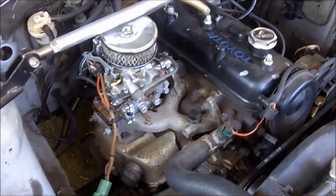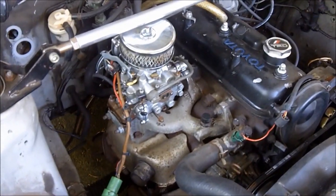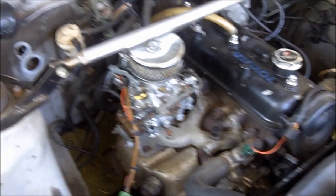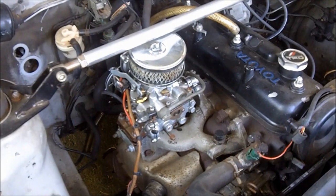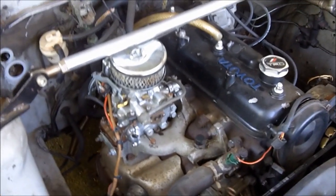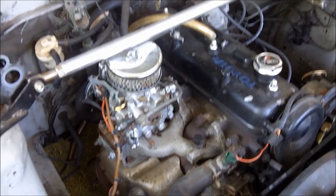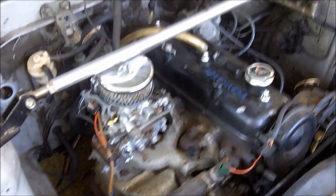In this day and age with gas prices soaring and money getting extremely tight for some people who modify their cars, there's a really great thing that you can do which is free modding — where it doesn't cost you anything or close to near nothing. I'm going to start a new series on how to do free mods.